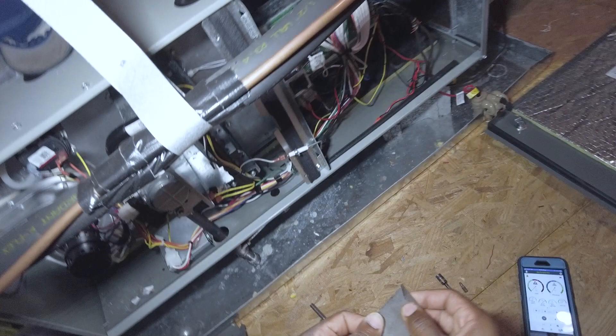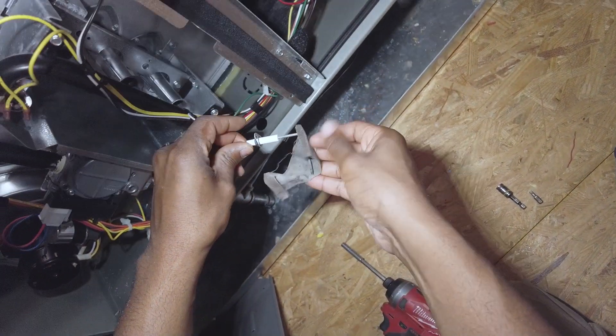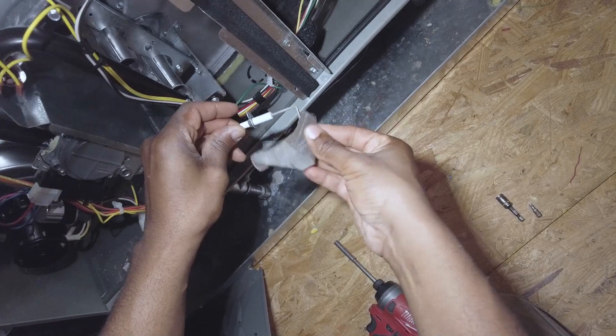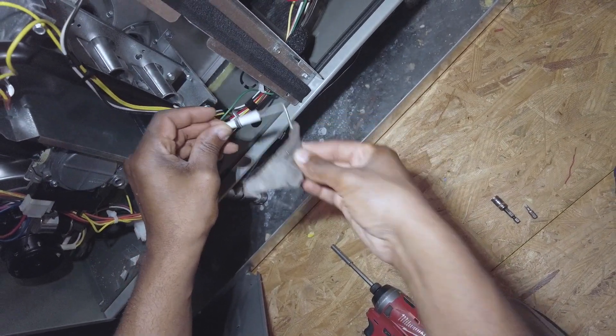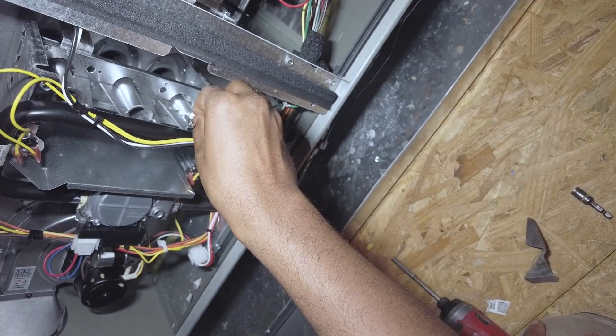What I like to use is the back side — the smooth side of the emery cloth — just to kind of get the surface debris off. Wasn't too bad actually, wasn't bad at all. A lot of times it will be a powdery kind of surface on there.